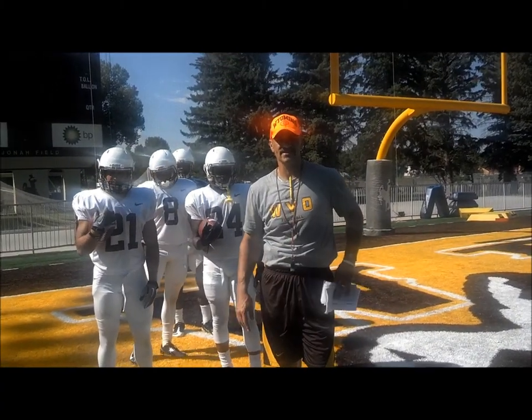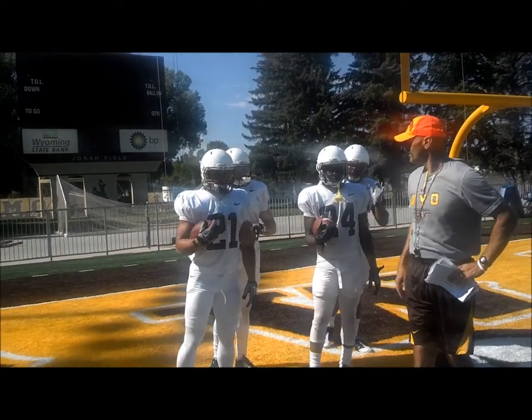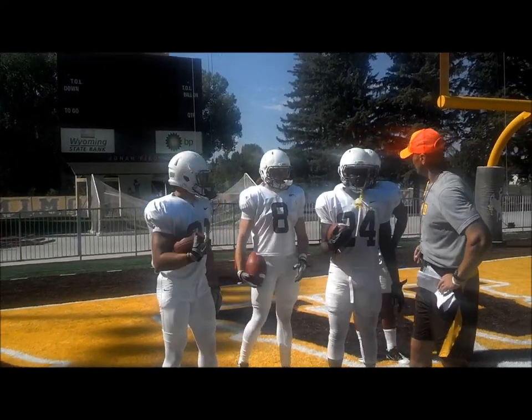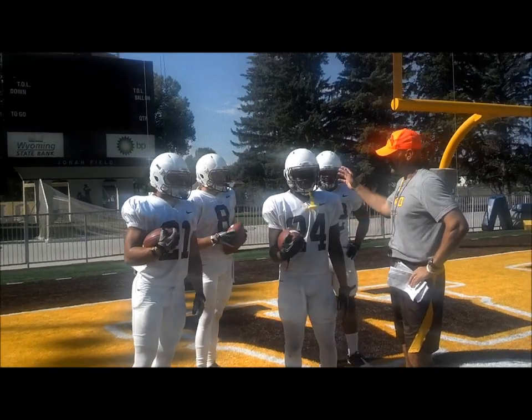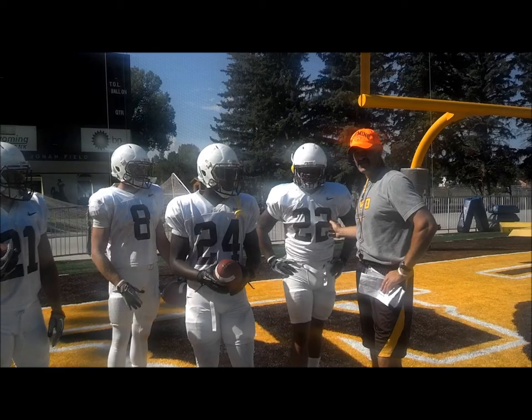First of all, thanks for having us. I'm Pete Calagas, running back coach. This is Sean Wick, number 21, called the Punisher. Number 8, B. Miller — it's Miller time. Juice Box, number 24, Omar Stover. And it's 22, the Beeston.